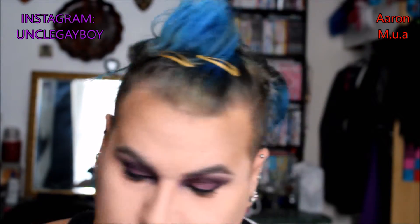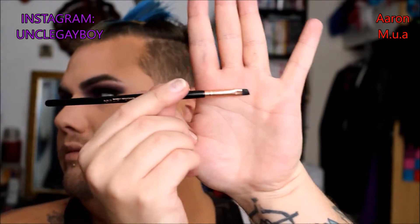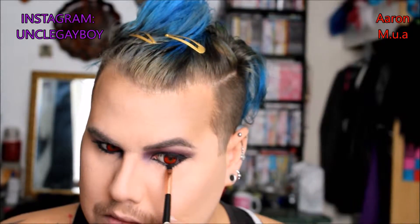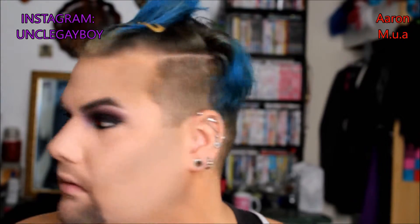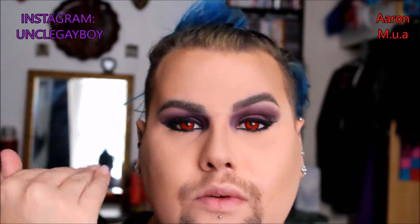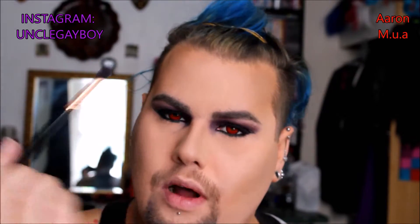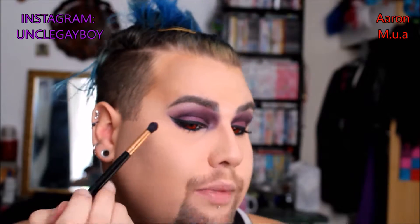You're gonna take an angled E104 brush and a black shadow, because this is what's gonna help pull the look together. When it comes to doing these types of looks, people like to do white on the waterline — and you need to stop. This is meant to be demon-y, heavy and drag. Now I'm gonna take a bit of purple on the E103 brush just to help blow it out a bit.